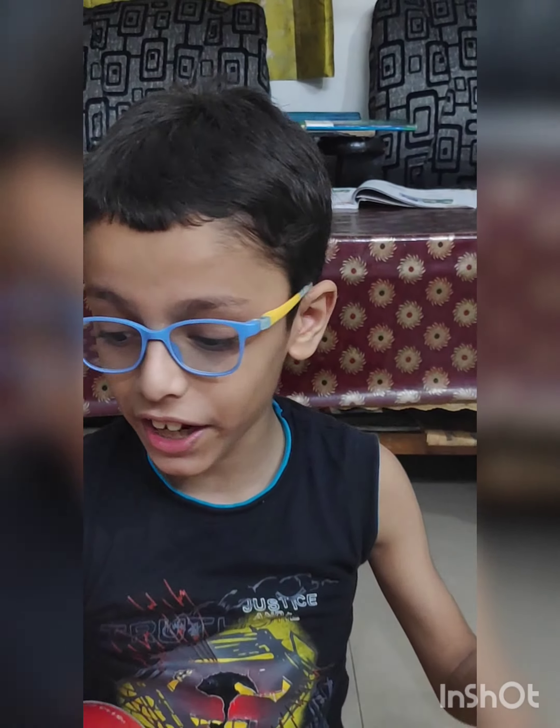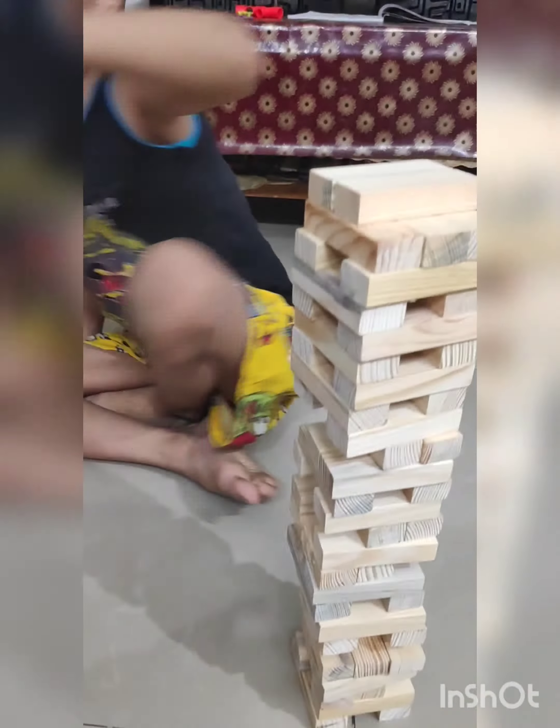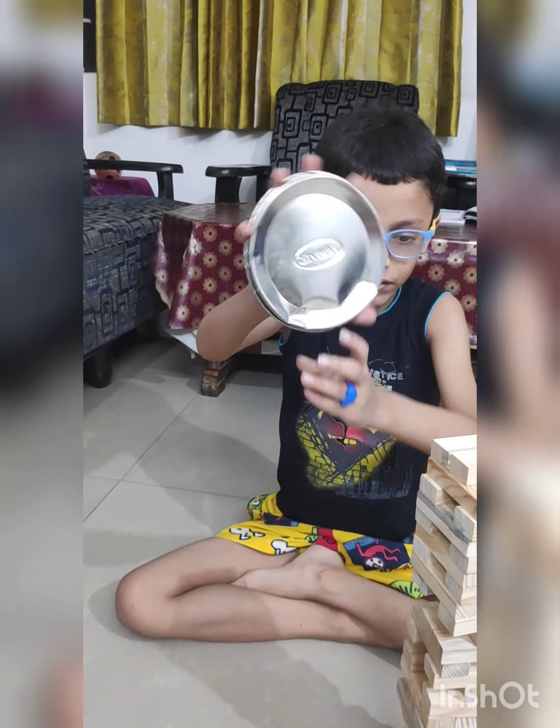Hello guys, welcome to my channel Fun with Family and Friends. Today I will show you an interesting game. I don't know the proper name but from what I know I will tell you — it's like Jenga. This is the box and I will show you the cap also.